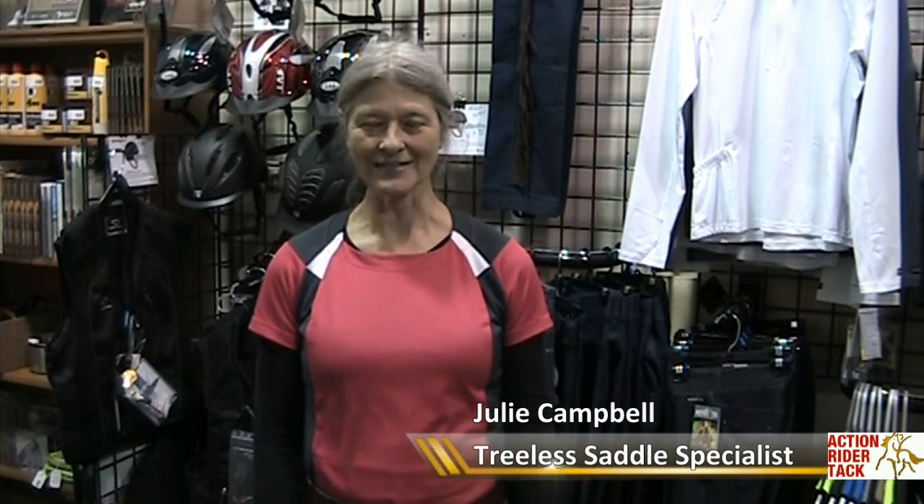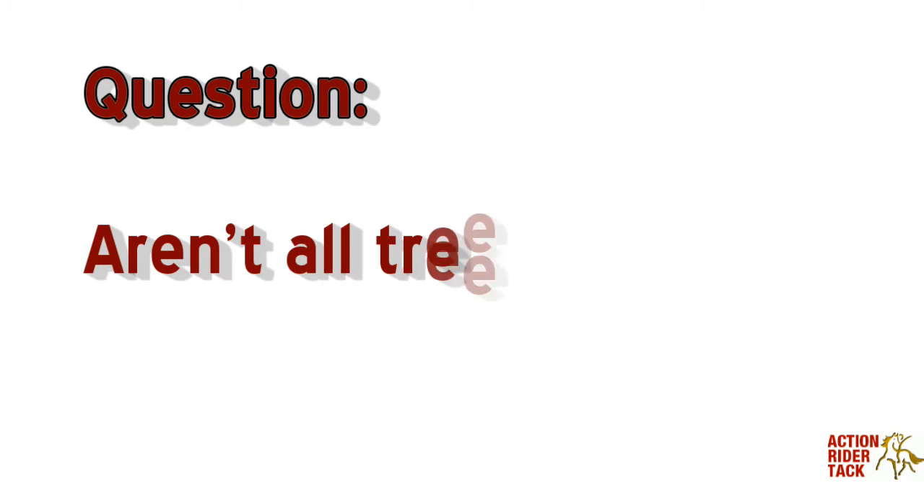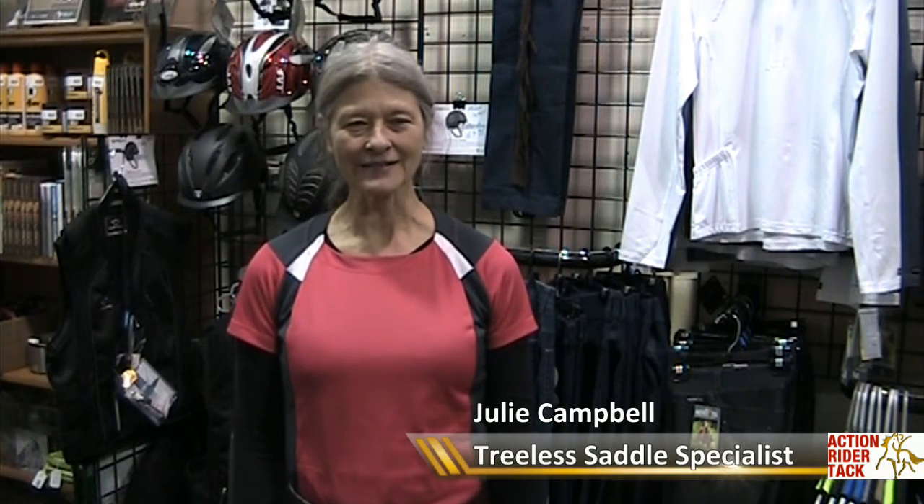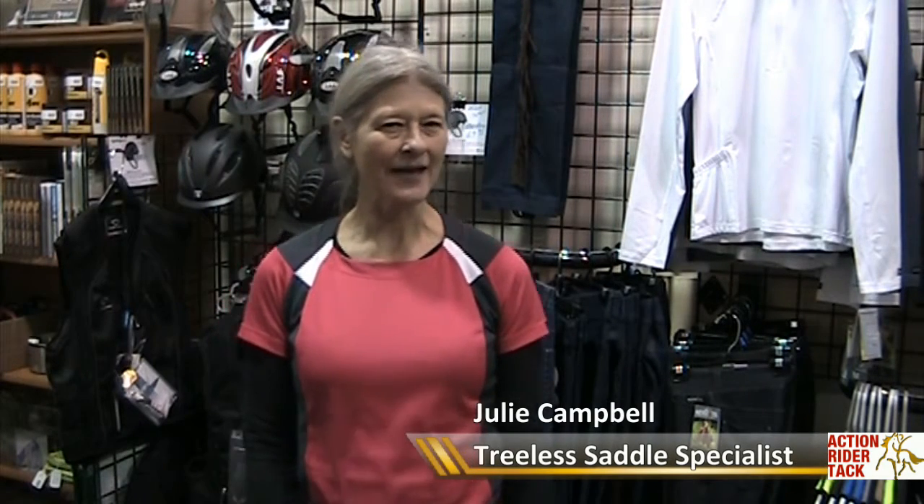Hi, this is Julie from ActionRiderTAC. There is a difference in treeless saddles. There are many brands and many makes of them. Some of them are on the closer range to having less structure, and some of them go on up to — the free form is the top of the line — as for having structure and protecting the horse's spine and giving support to the rider.